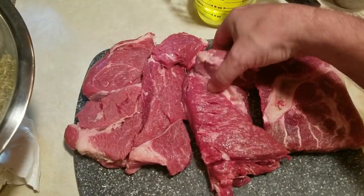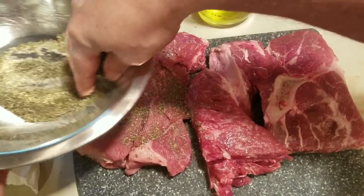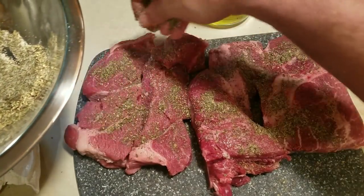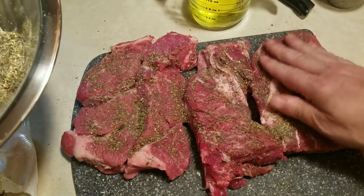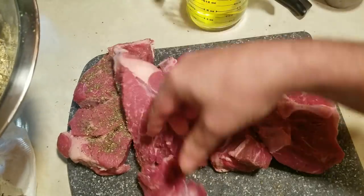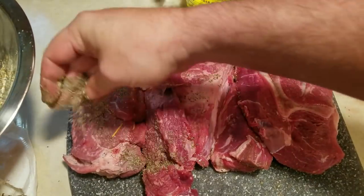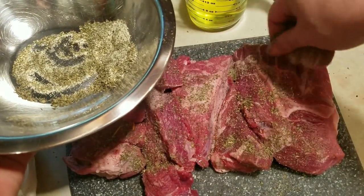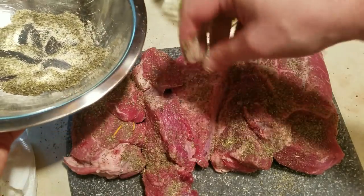I've cut the roast into four to five large pieces, working around the bones, so they're not all the same size. I'm sprinkling the spice mix on each piece and giving it a good rub, then flipping it over and repeating the process. I'm putting about a third of the spice on each layer and leaving about a third left over to put over the top with the vegetables.